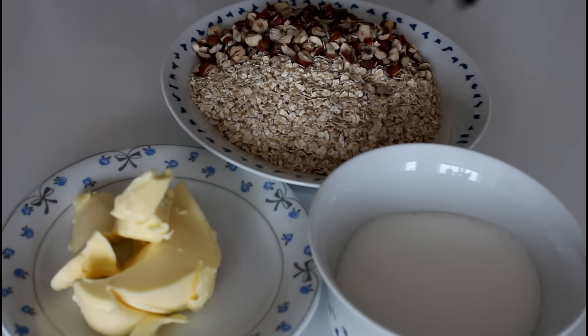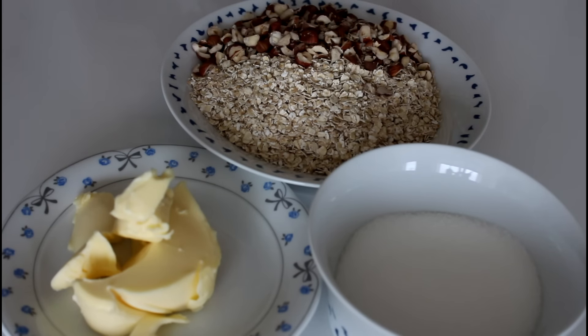For my topping I'm going to use some sugar, butter, oatmeal, and some roughly chopped hazelnuts.